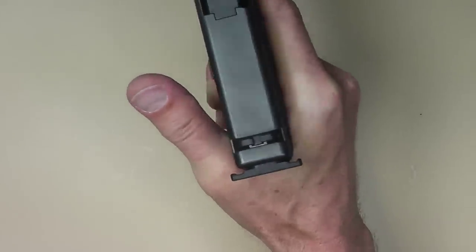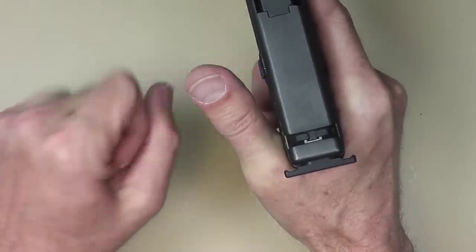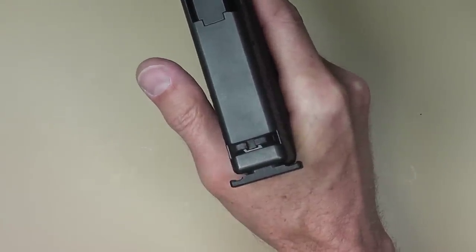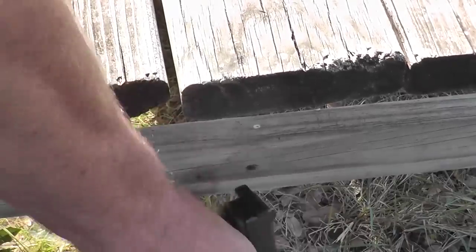Plus for the tactical guys, if you're in a tactical situation and you lose one arm in a gunfight and need to rack your gun, these little edges right here work great on like an edge of a table or something to clear a jam or put a new round in the chamber.